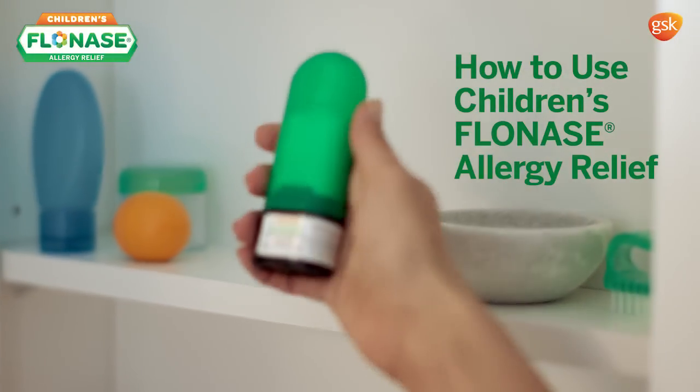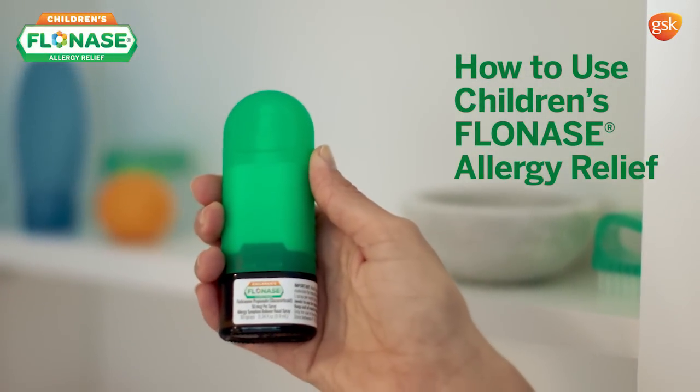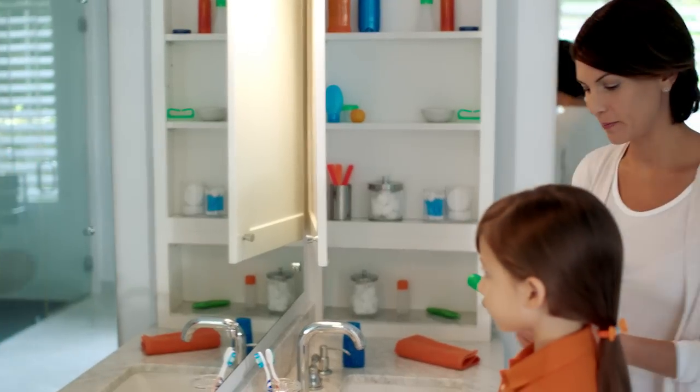It's easy to use Children's Flonase Allergy Relief. Just follow these simple steps so your child gets the most from each spray.